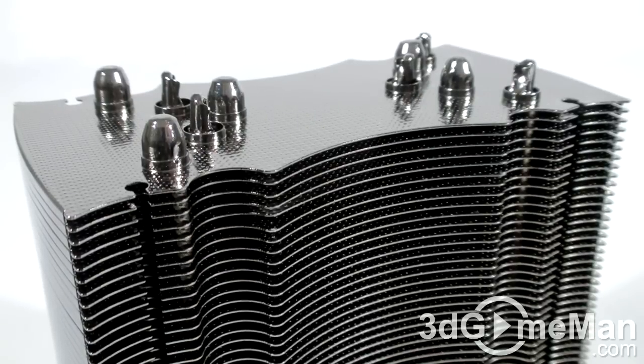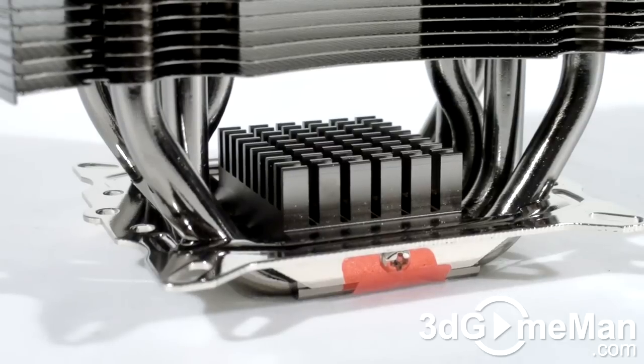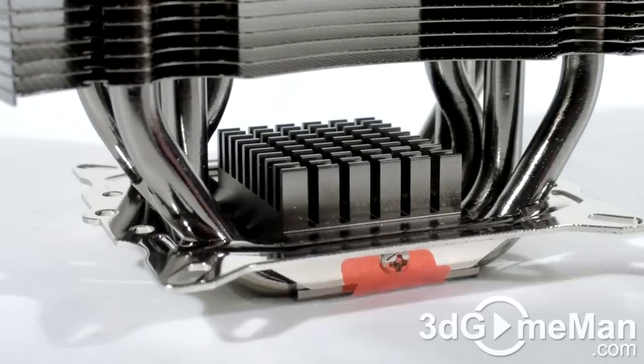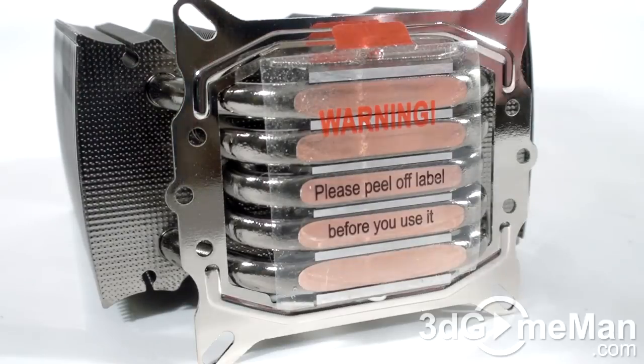This heatsink is completely nickel plated, which looks amazing and should increase performance. Just take a closer look at the build quality — it looks incredible. There are 46 stamped aluminum wide fins that are connected by five 8 millimeter copper heat pipes, which connect into the base. There's even a small heatsink at the top of the base plate which assists to dissipate additional heat.